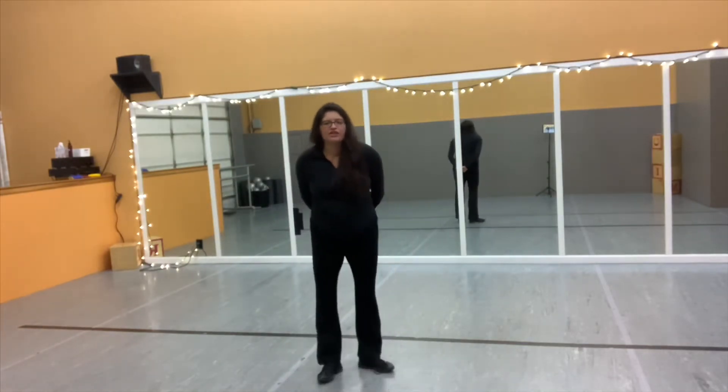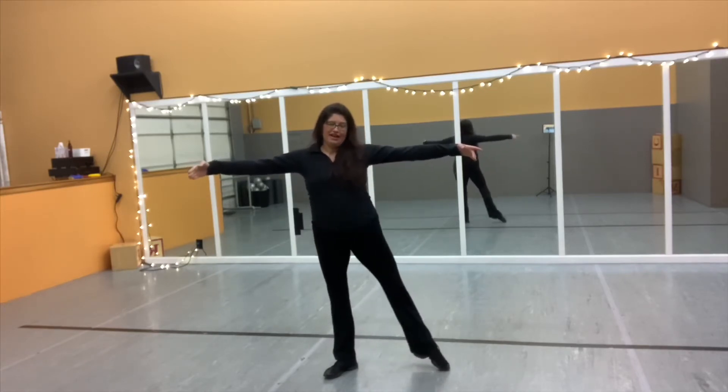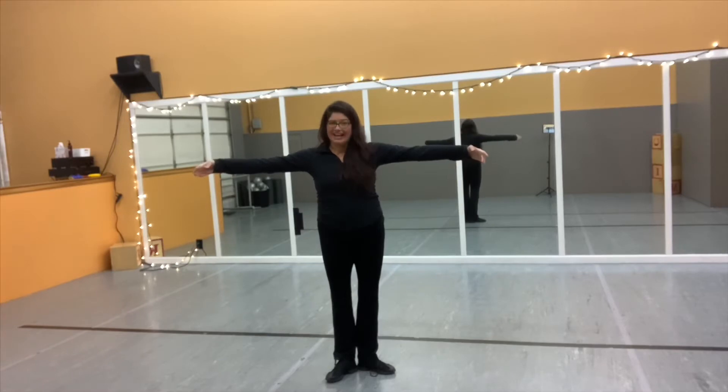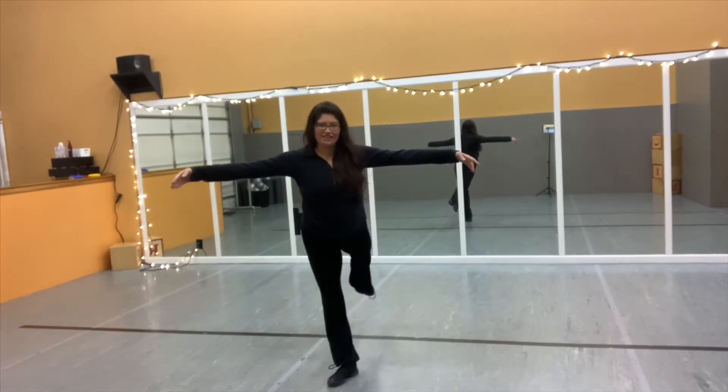We've been working on some ballet terminology over the last couple of weeks. Let's just review what we learned last week. We're starting to work on learning what the French phrases are for different directions that we use in dance. Last week we learned the phrase 'a la seconde,' which means to the side. We also learned the word 'derrière' — to the back. So if I was to do a dégagé — remember, dégagé is a brush on the floor — derrière, that would be a dégagé to the back.